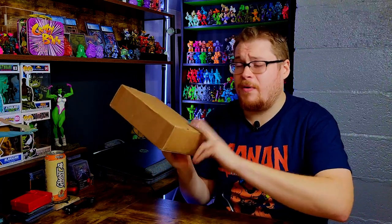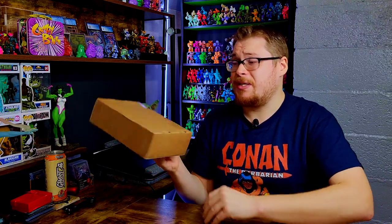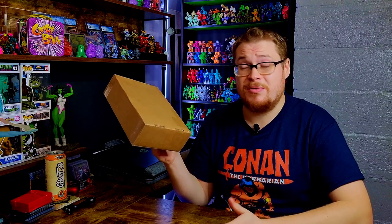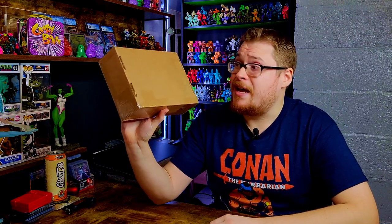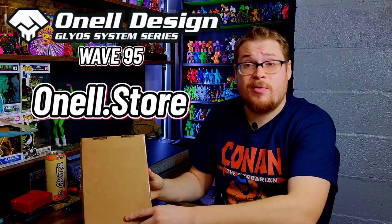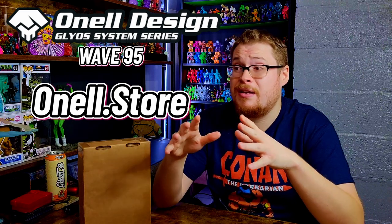I got a giant box here full of a bunch of figures from that drop. This is the most expensive drop I've ever participated in so far. There are Armivores in here, skeletons, Cray Booths — you name it. The drop just looked phenomenal. I'm going to show you guys the link here and it will be in the description if you want to go check out Onel Design.